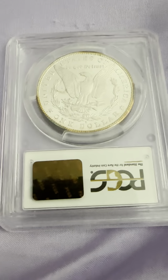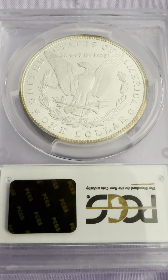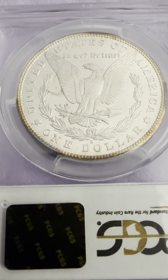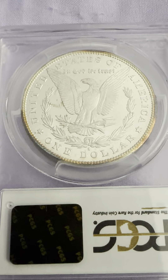On the reverse, you have the S mint mark, reeded edge, United States of America, In God We Trust, the wreath, the five arrows, and the eagle with the spread wings.